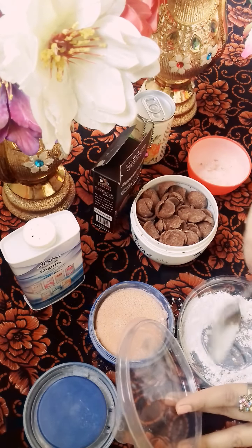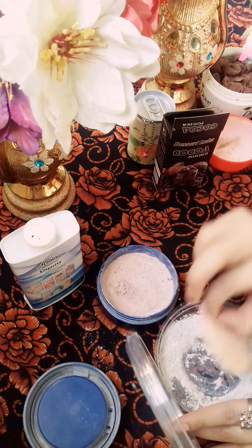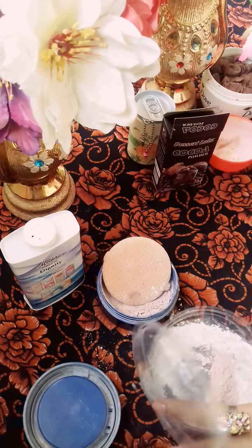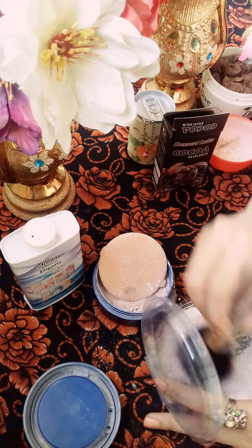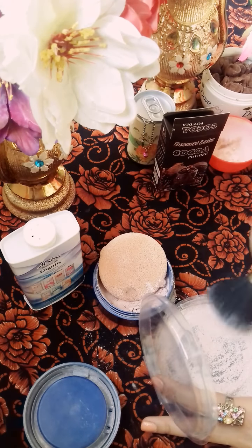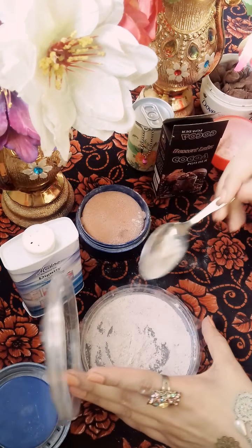If you have a dark color, then you can add some more powder. After adding the powder, I will add glitter — a reddish glitter powder. After adding the powder, this powder mixture is ready.